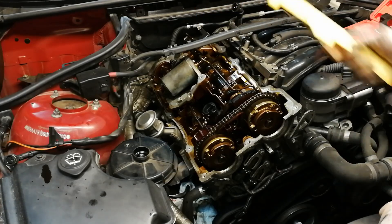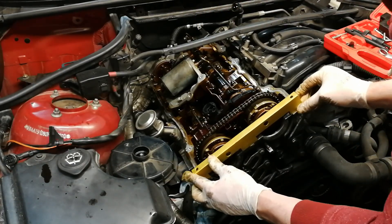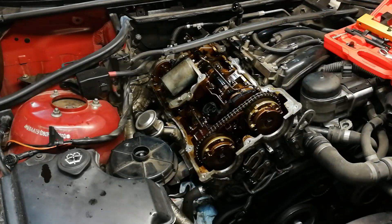Okay, the intake locking tool is in. The front looks okay. Now we have to go back one tooth on this one.